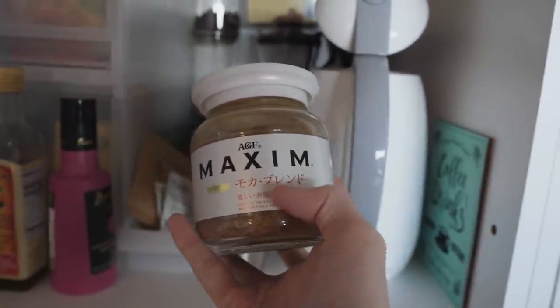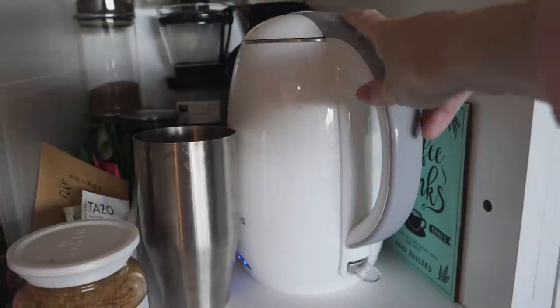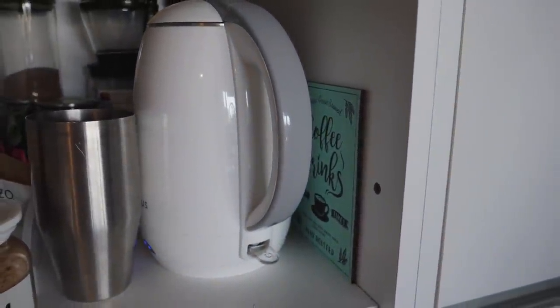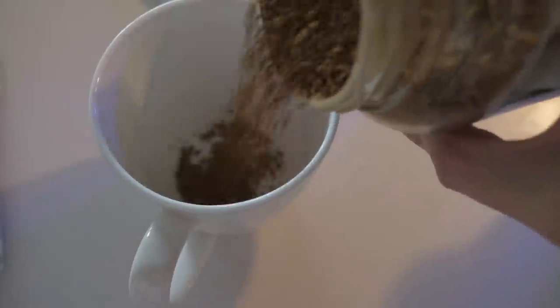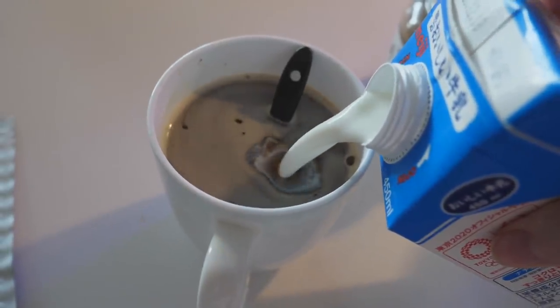Maxim, specifically the mocha blend. I don't let this boil all the way because I want to be able to drink my coffee immediately, so I usually just wait for it to get hot. I'll also take this and give it to you too — flavor jelly with probiotics. Smells good. There you go. Thank you.